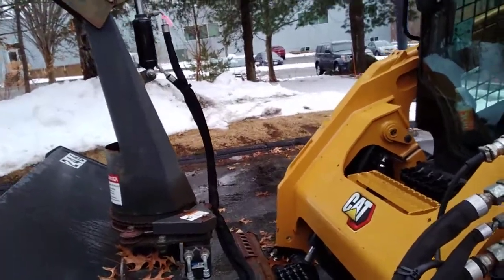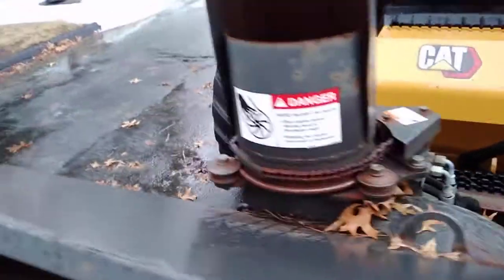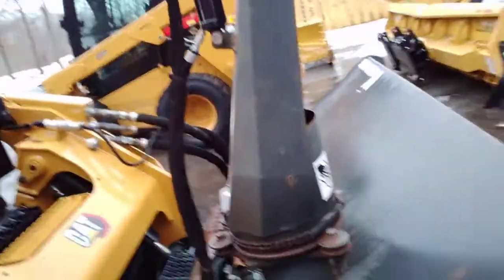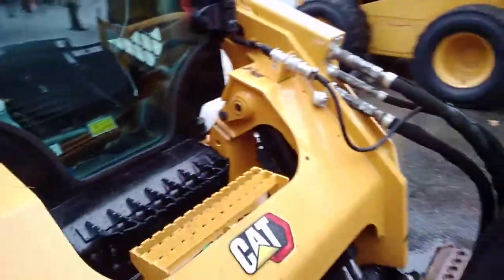It takes all three hydraulic lines plus the electronic connection. And there we go — that's just it. Quick little video. Once I get it up and running, I'll take another video of it throwing some snow. So stick around and watch the next one — should be pretty fun.